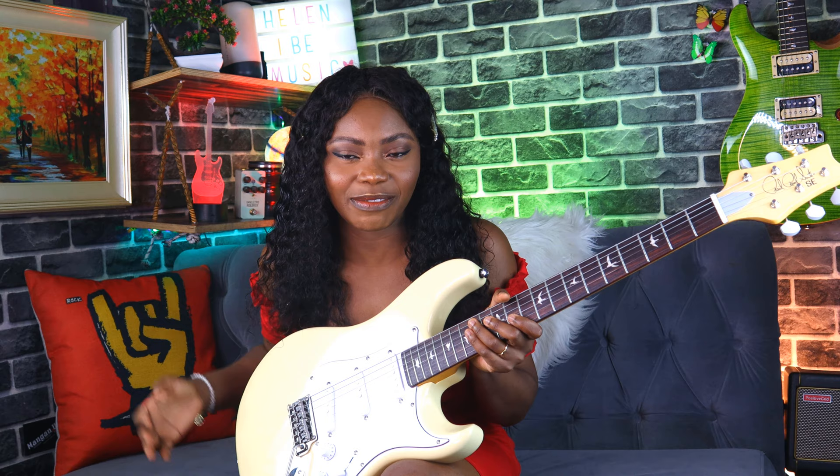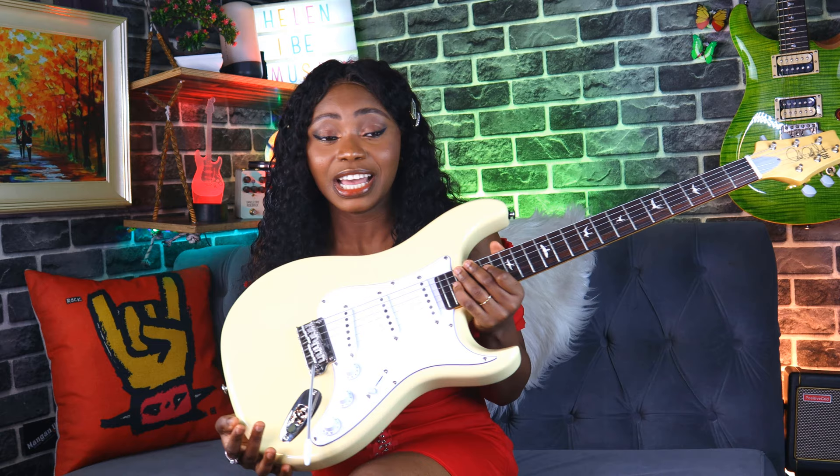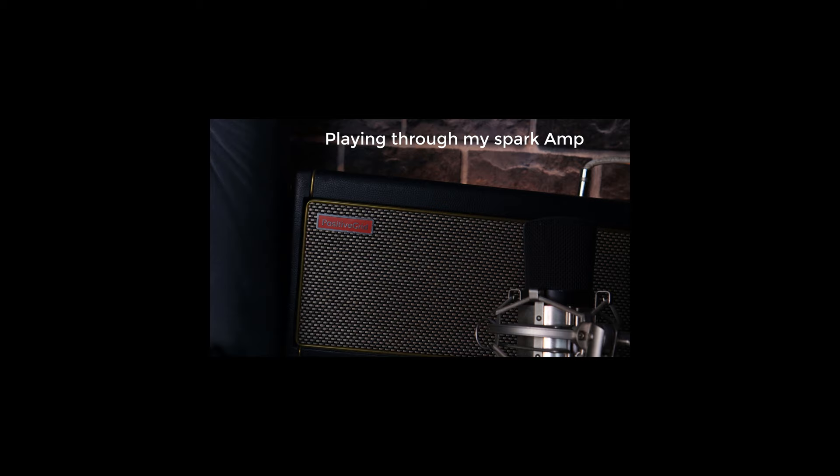This is the brand new PRS SE Silver Sky that we have all been waiting for. This has been a long time coming. It is the less expensive younger brother of the original Silver Sky by John Mayer. The guitar came in yesterday and I've just had a few hours to mess around with it and I love it. I'm not very conversant with the Strat style guitar, and this is actually the most experience I've had with an actual Strat-ish kind of guitar and I'm loving every bit of it.